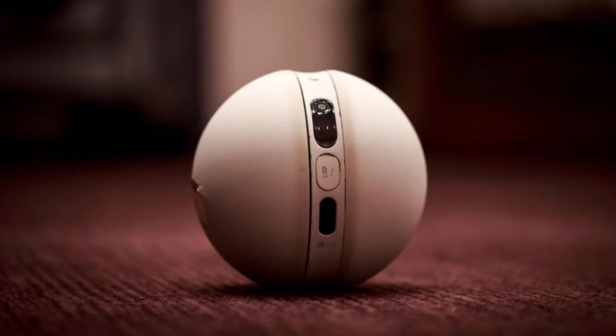Launched along the G5 and the modules are the so-called Friends, which include the 360 Cam — a 360-degree handheld action camera that shoots 4K video — as well as the LG Rolling Bot, which, to put it simply, is a Sphero on steroids.